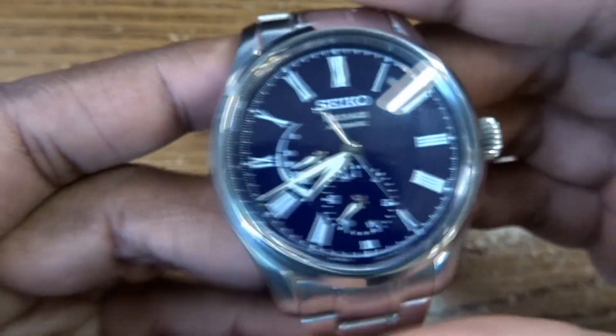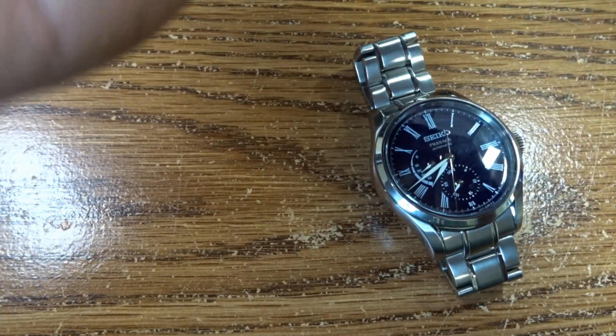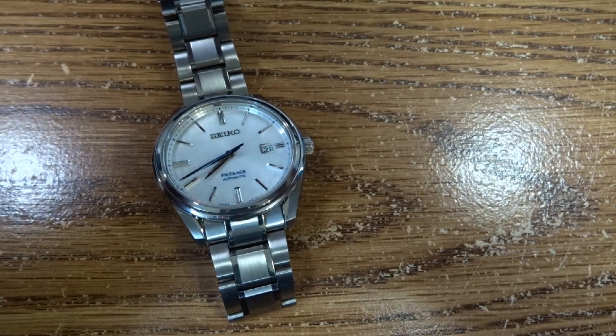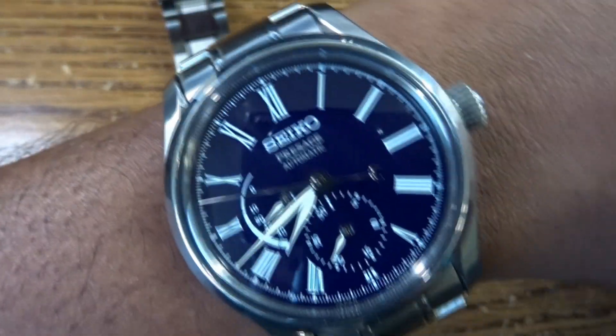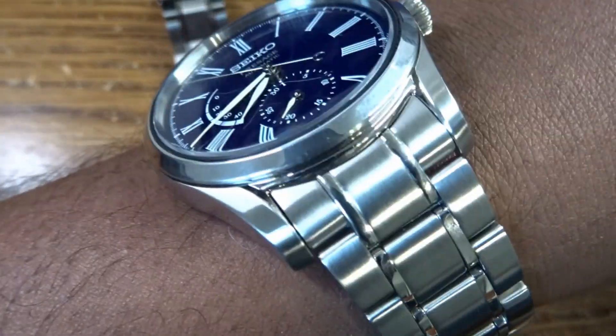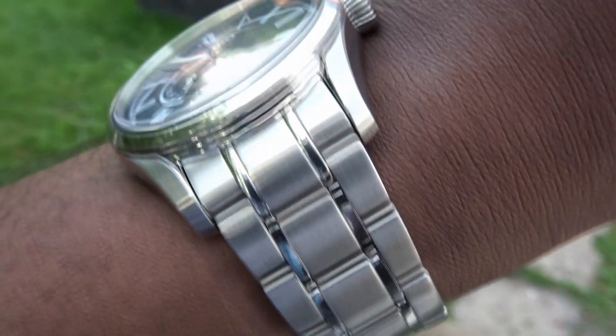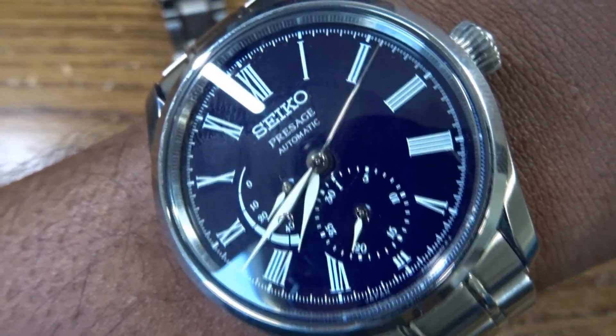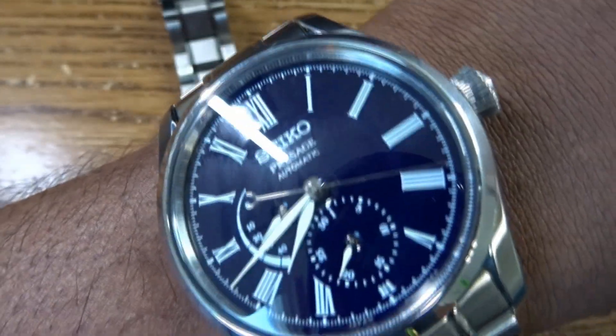Let's go ahead and put it on the wrist and see what it looks like. It feels very good on the wrist — it's well balanced, very comfortable, because of how that bracelet articulates. You can see that flexibility as a positive or a negative; I'm not sure how that will hold up over time. But the watch wears very well on a strap as well, especially a good alligator — it will dress this watch up very nicely.